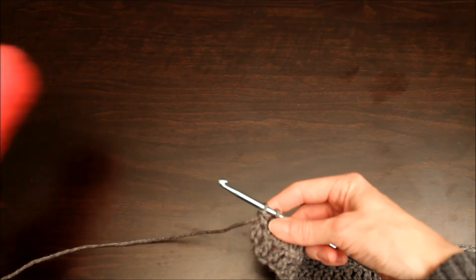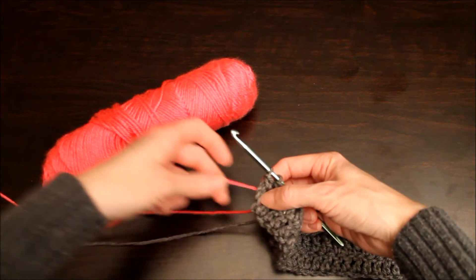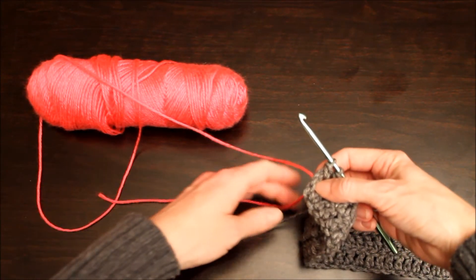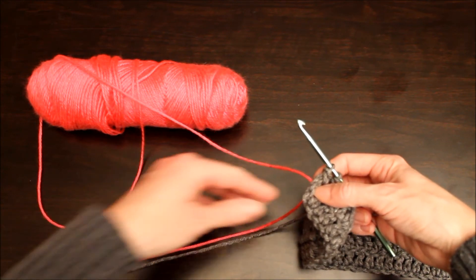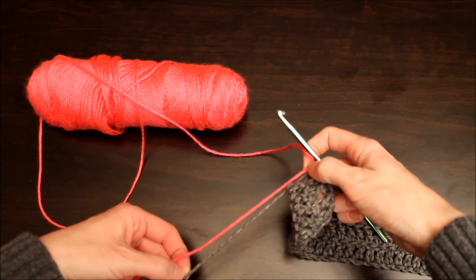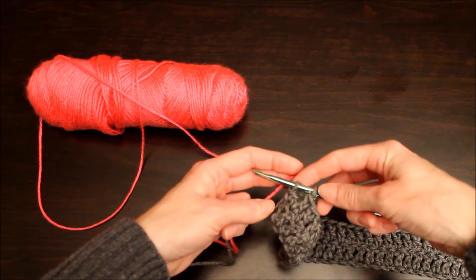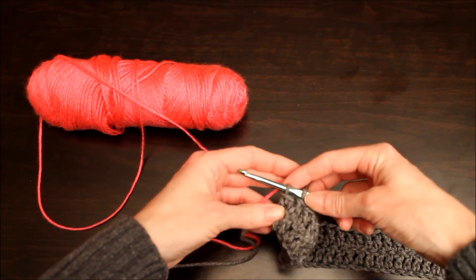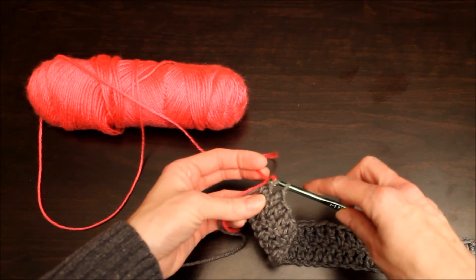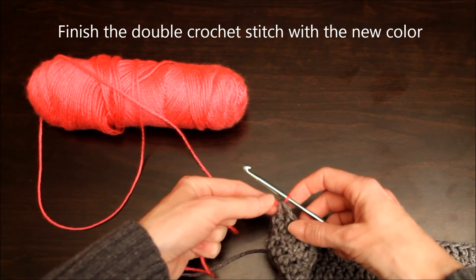Now when I have two loops on my hook is when I'm going to want to start in the new color. Here's my hot pink. And what I like to do is yarn over and then I pull through, and then I'm going to tighten that up.